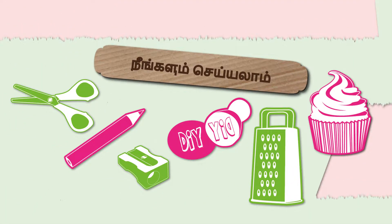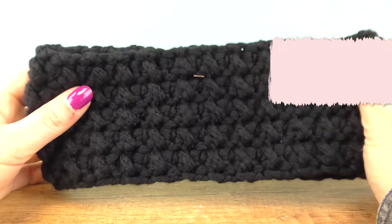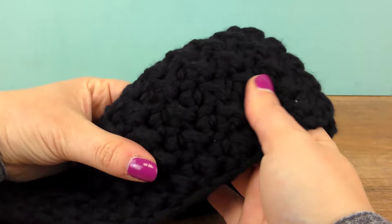Hello and welcome, this is DIY Ideas Tamil. We are going to make a headband. It is very easy — the pattern uses slip stitches and half double crochet.